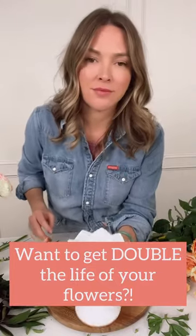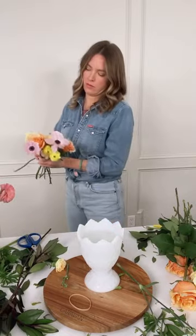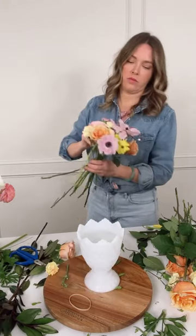If you want to double the vase life of your flowers, then stick around. Let me show you how. It's all about avoiding mechanics — that way you can easily recut those flowers every two to three days.